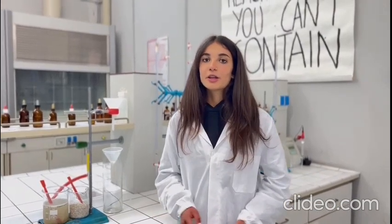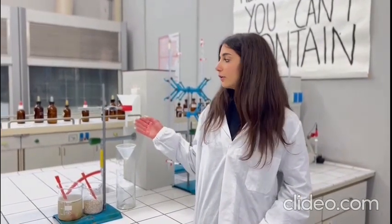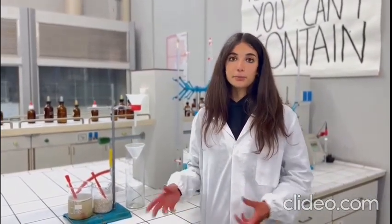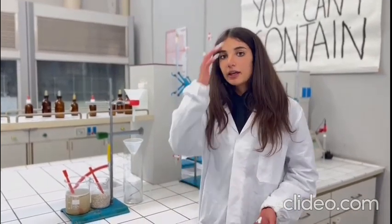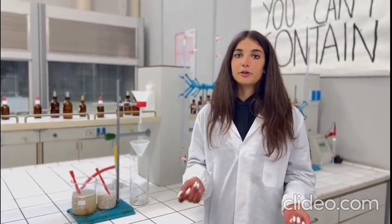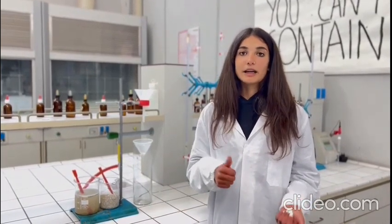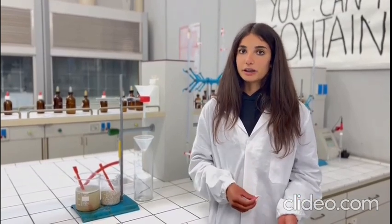Today we will show you the prototype of our filtration system. As you can see here, we have a first input with a filter that will filter the macroscopic part of the water that we have poured, like hair. Below, we have another input with a filter containing the zeolite that will filter the microscopic part and will then clean the water that we have poured.